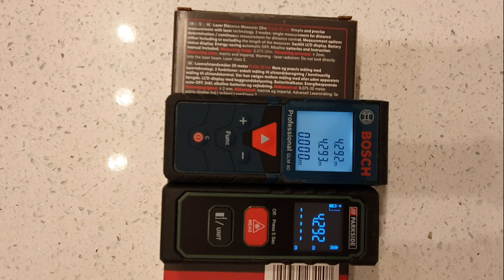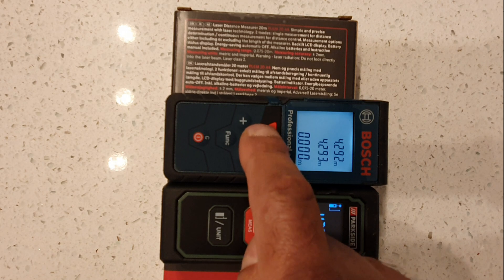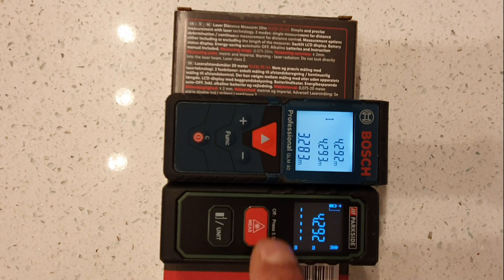Now they're on the same surface — Parkside: 3.283, Bosch: 3.282. One millimetre difference. Plus or minus 2 millimetres — perfect, within spec.